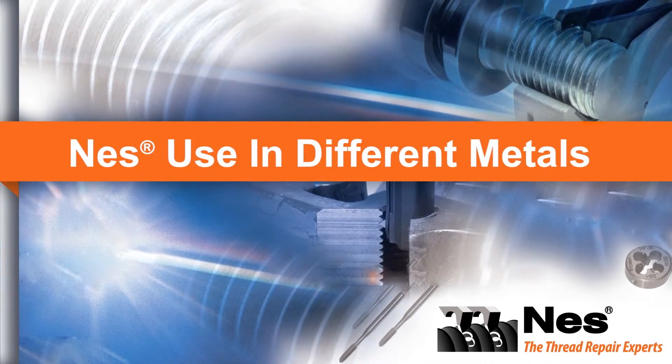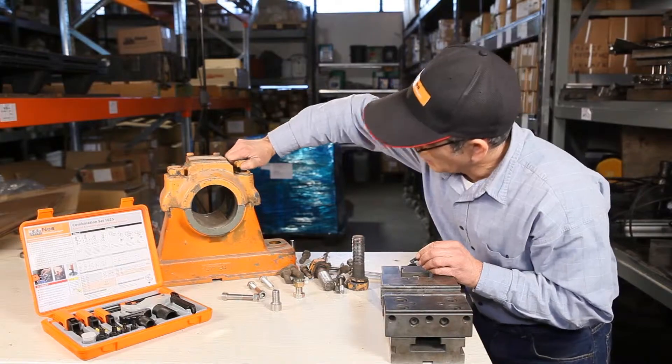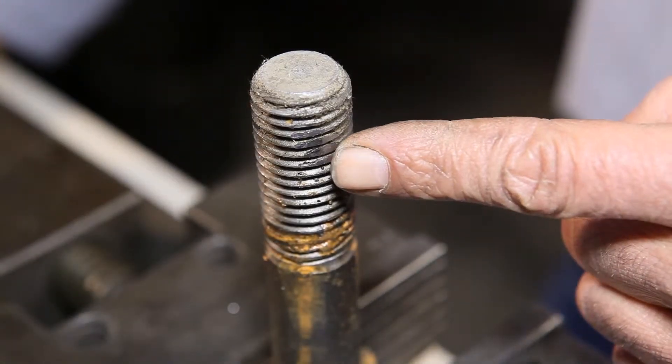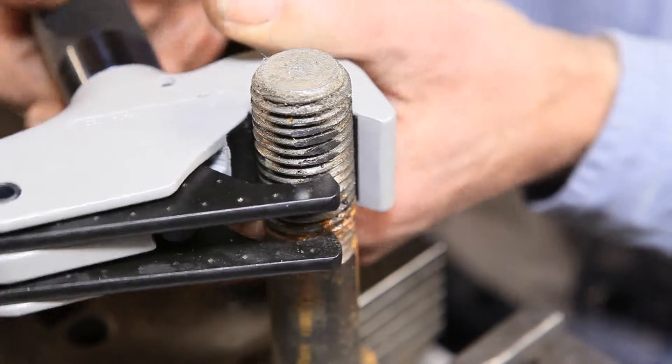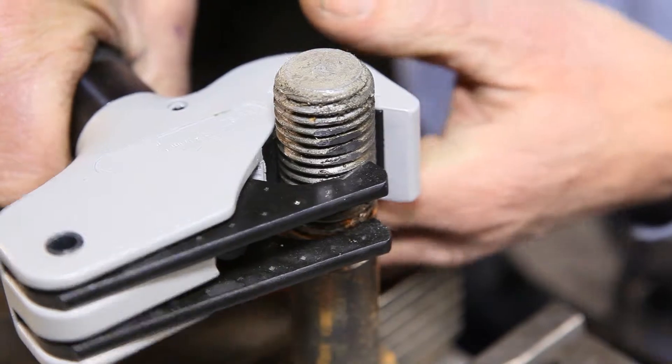This video explains the ability of Ness thread repair tools working with different types of metals. The Ness thread repair system is an easy way to repair both internal and external threads that are stripped or damaged. The easy-to-use Ness internal and external tools operate by adjusting the knob that sets the proper diameter of the tool to the thread.